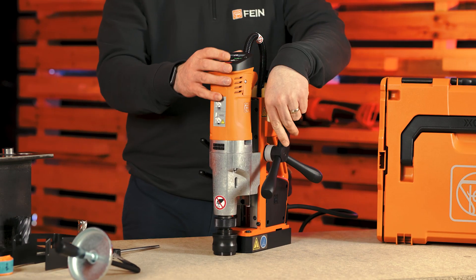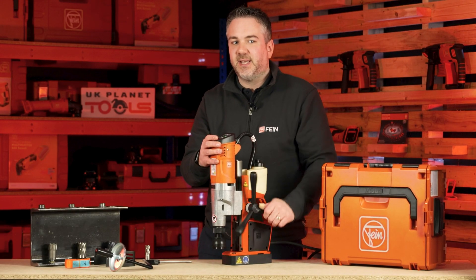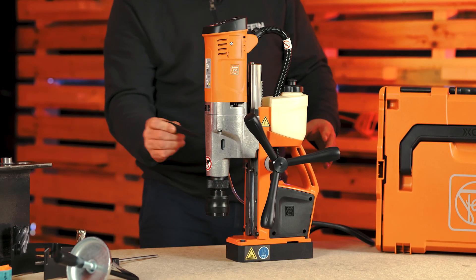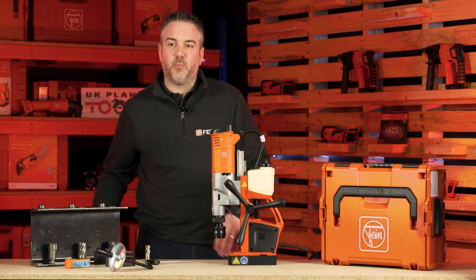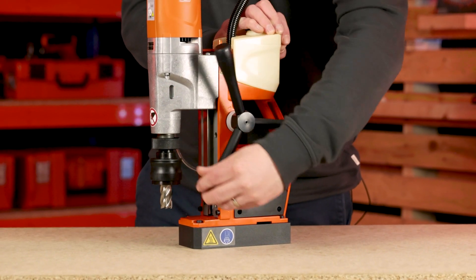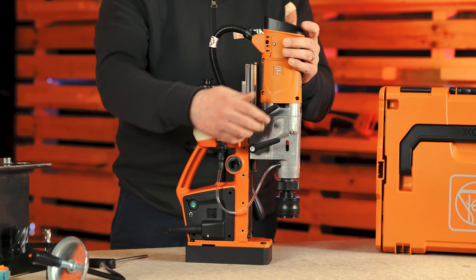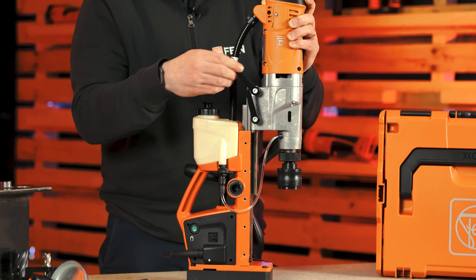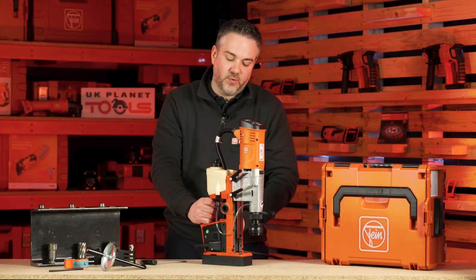In terms of tapping, the machine has the capacity to tap up to M14. It can ream up to M18 and twist drill up to 18mm. The machine also has a morse taper so you can knock out the shaft and pop in your twist drills to give you that 18mm capacity. The machine has a stroke range of up to 260mm, achieved through the double dovetail joint on the side — you release the two levers, raise the machine up, and lock the levers back into place.